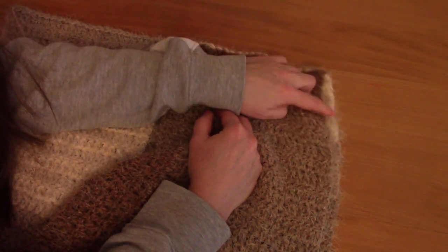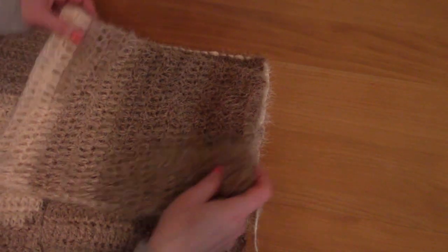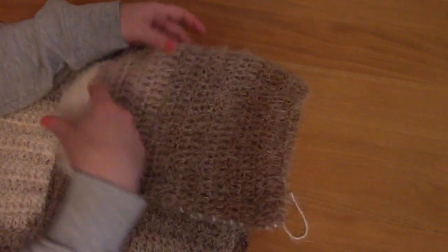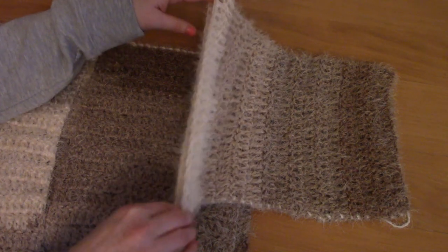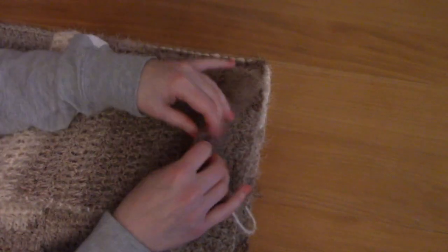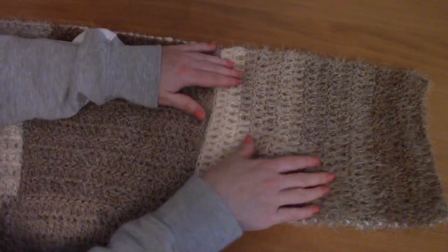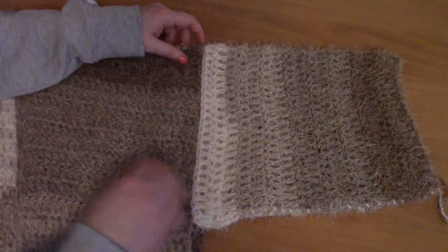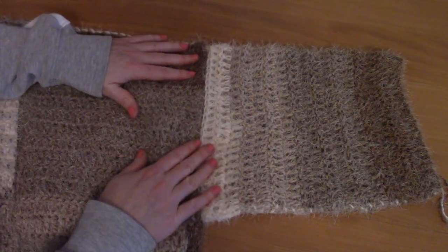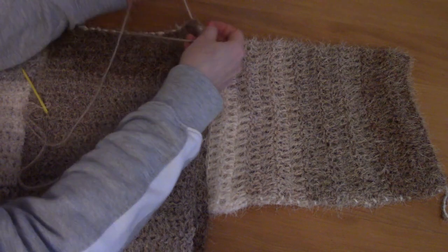I've finished sewing the shoulder seam, tied a knot, and tidied up the loose ends. Now we'll place both sleeves onto the project and sew them in. For the first sleeve, I'm placing the chain side on the outside, because the row side on the inside looks neater and gives a tighter fit. I'm attaching my yarn at the corner to begin sewing the sleeve in.